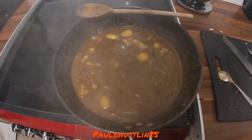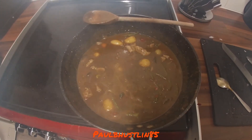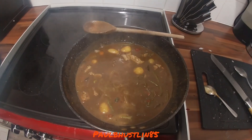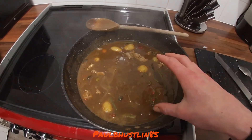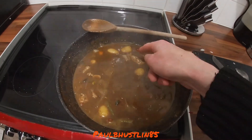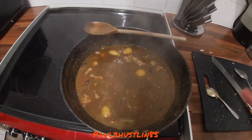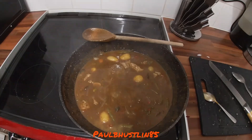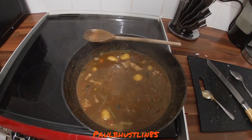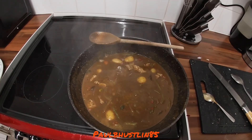After 20 to 25 minutes on medium — about three out of six on the gas — the dish has reduced and thickened nicely. All the potatoes are really tender, the green beans are soft and done, and the chicken is super tender. The sauce smells amazing — garlic, ginger, lemongrass, herbs, and spices all coming through.